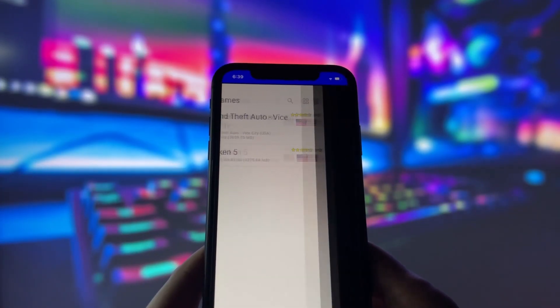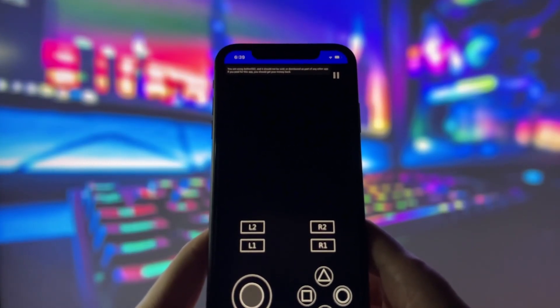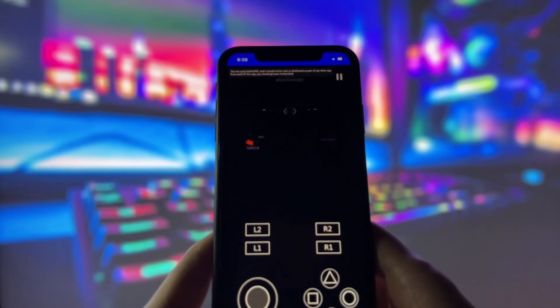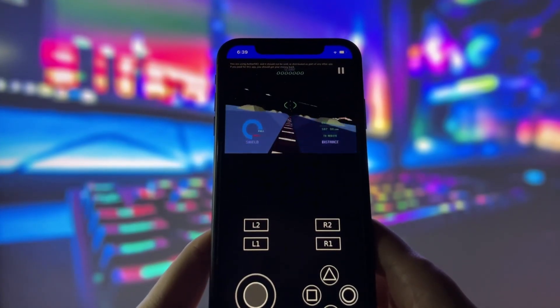And yes, it works on Android too. Just take a look at my phone and you'll see it running smoothly. With this app, you can enjoy a ton of retro games, including PlayStation classics and more. If you want to get this app on your device, stick around.